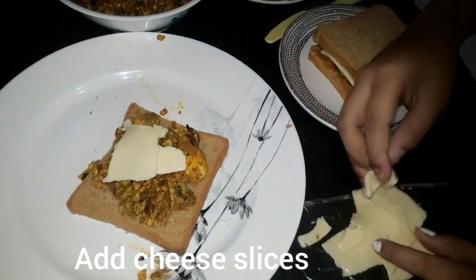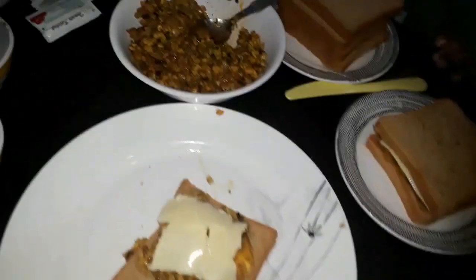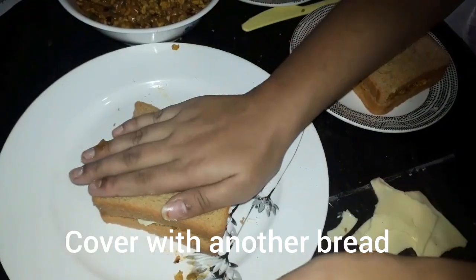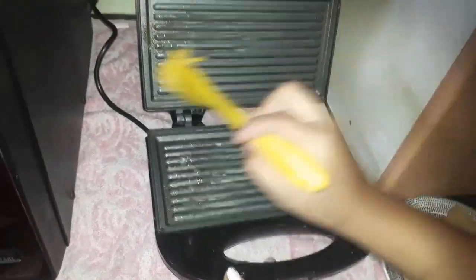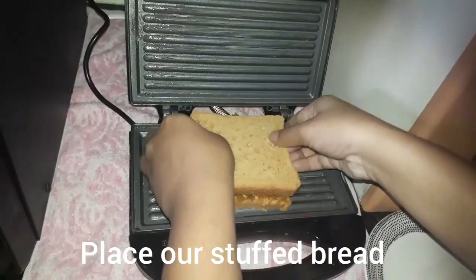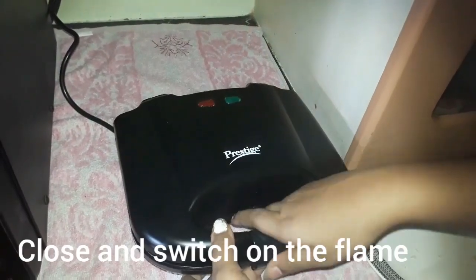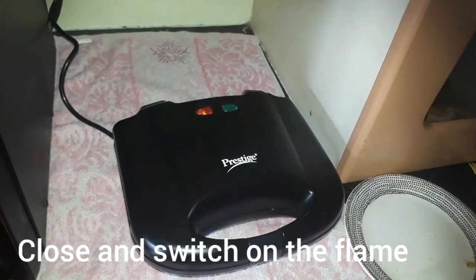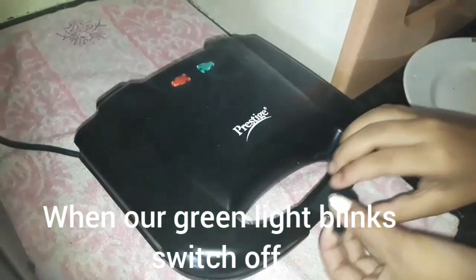It's very easy to cook it. Let's cook it in the toaster. Let's cook the bread and switch on. We have a red light. Now we have a green light. Let's switch off and serve it.